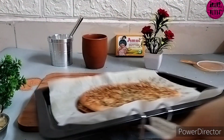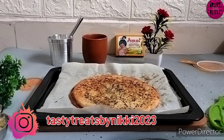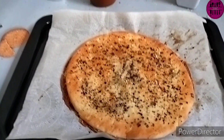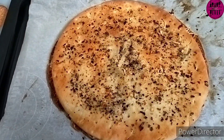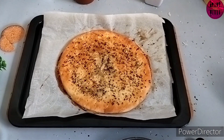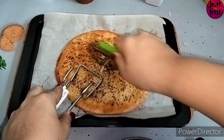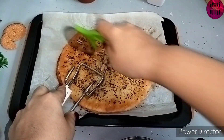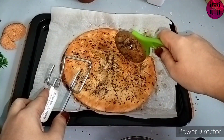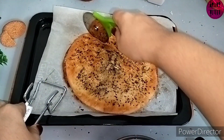Now you can see the pizza-base garlic bread is ready. Look at that golden color it has got. I'll cut it and show you the stuffing. I cannot touch it because it is hot, but you can hear that crunch — oh my god, this is just amazing!